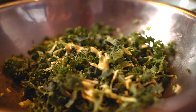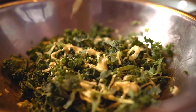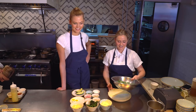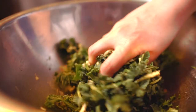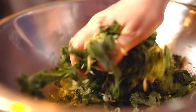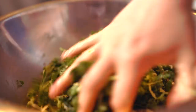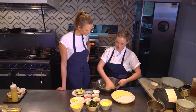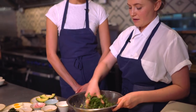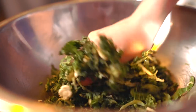Our kale's getting dressed, and then we're going to massage the kale — VIP treatment, kale's having a day at the spa. Because kale has such strong fibers, it's really important to break them down to make it pleasant on the palate. We'll put a little bit of salt in with the kale and brussels sprouts and mix that through to season it really well.